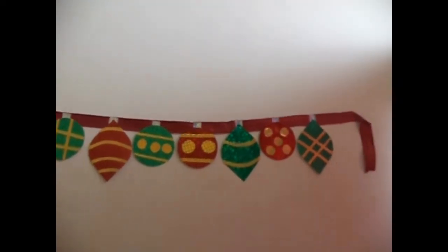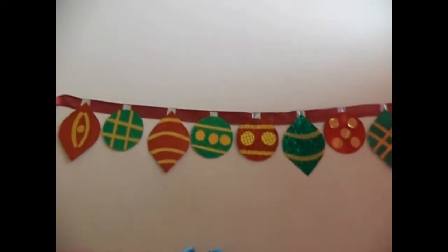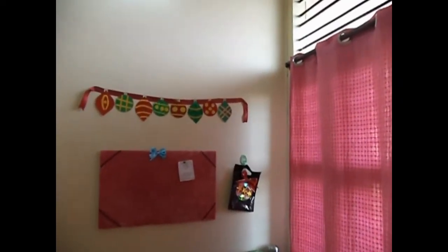Hi everyone, in this video I am going to teach you how to make this Christmas bells banner. You can hang this up in any room and it will serve as a great Christmas decoration.